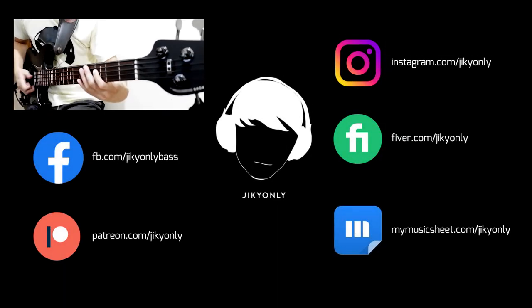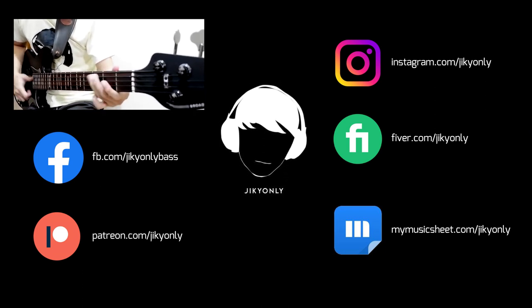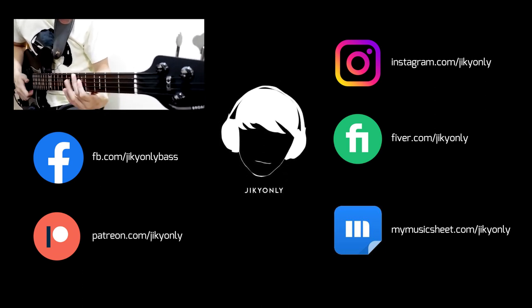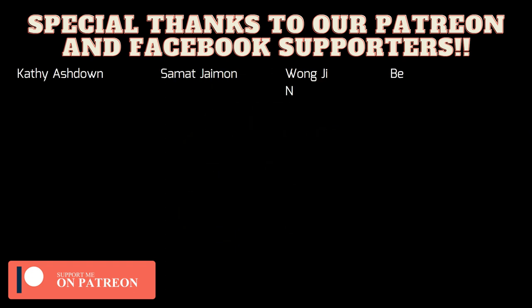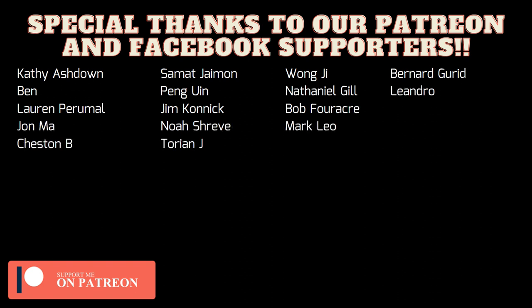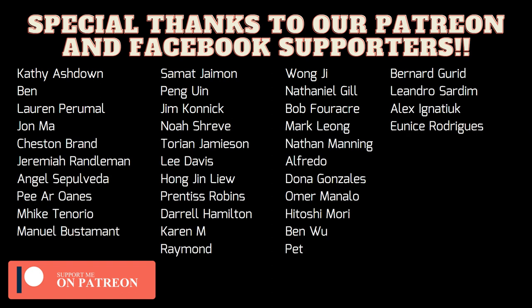That's it for this short video. As always, thanks for watching — I hope you've learned something. To our patrons, thank you so much for supporting this bass ministry. Please check the link below for more info about our Patreon page. And a friendly reminder: no matter what note you play, whether via finger style or by pick, do it all for the glory of Christ. God bless you guys, and I'll see you on the next bass video.